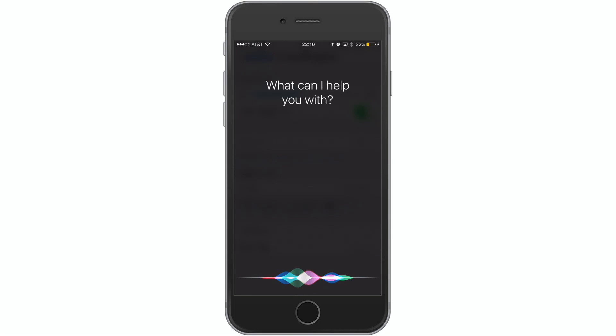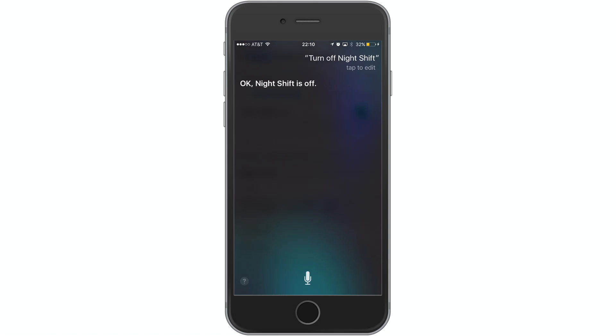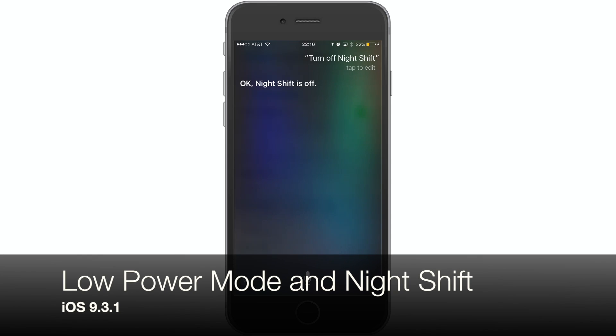Turn off Night Shift. Okay, Night Shift is off — that just confirms that it was on. Siri turned it off even though it showed as off in the UI. It's a little trick that allows you to have both of them on at the same time, which is what a lot of people want because they want to save power at night and also have Night Shift on so they can use their screen without it being extremely bright. That is the easiest workaround to enable both modes at the same time.